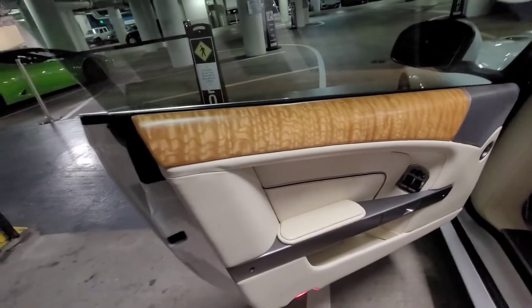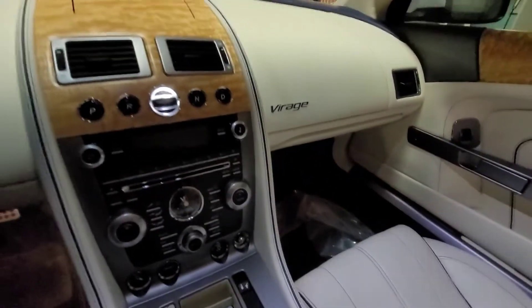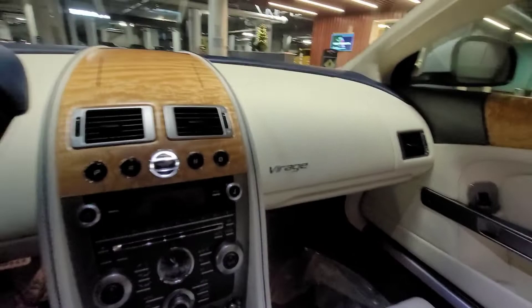It's the inside of this beast. So, here we go.